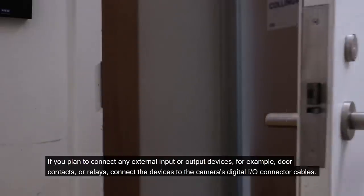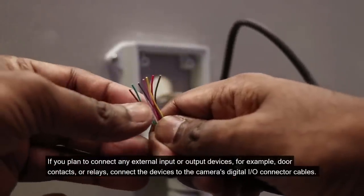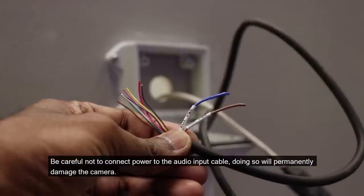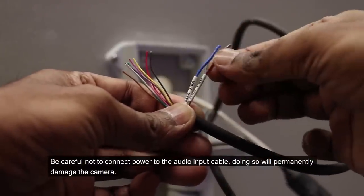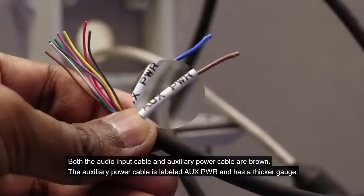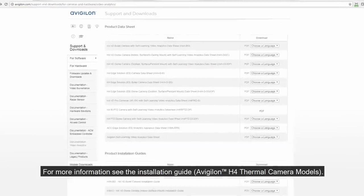If you plan to connect any external input or output devices, for example door contacts or relays, connect the devices to the camera's digital I/O connector cables. If you plan to connect an external microphone and speakers to the camera, connect the devices to the camera's audio I/O cables. Be careful not to connect power to the audio input cable — doing so will permanently damage the camera. Both the audio input cable and auxiliary power cable are brown; the auxiliary power cable is labeled AUX PWR and has a thicker gauge. For this training, we will use power over Ethernet.